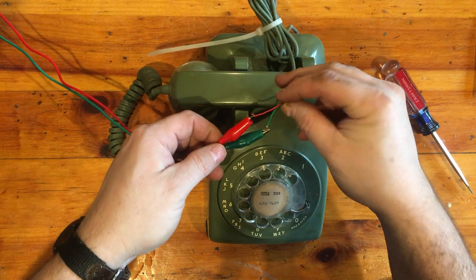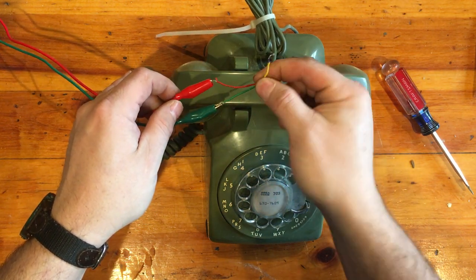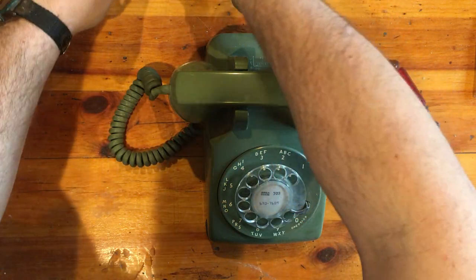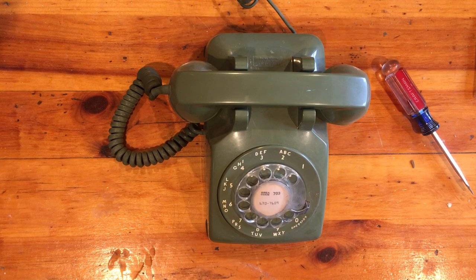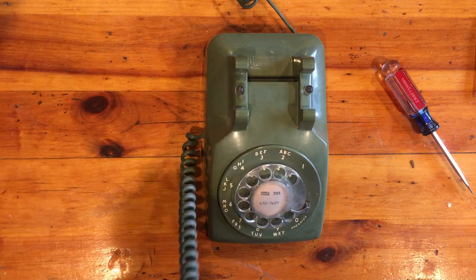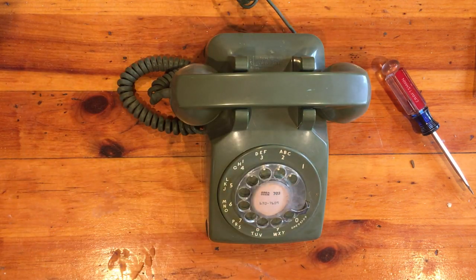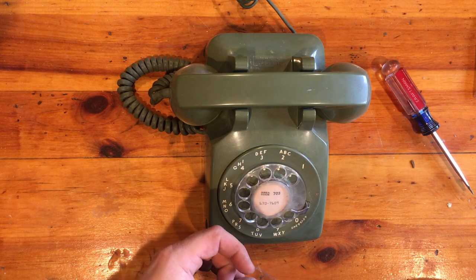If I pull back the cord here — this one doesn't have any modern plug on it, just alligator clips — you'll see there's a third wire, this yellow wire, that would have been connected to a ground. So no matter what we do, this phone isn't going to ring. I'll pull up the other phone and dial it. You can hear it's not ringing, though the phone itself works when I answer it — it just doesn't ring.